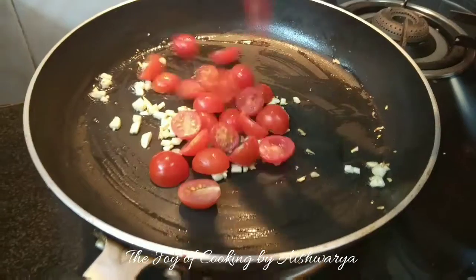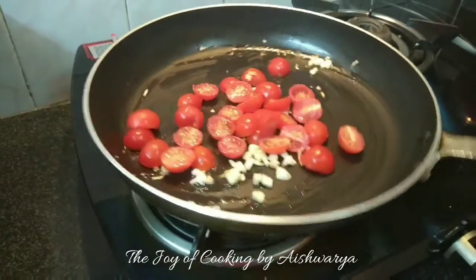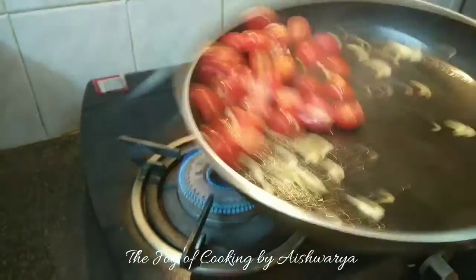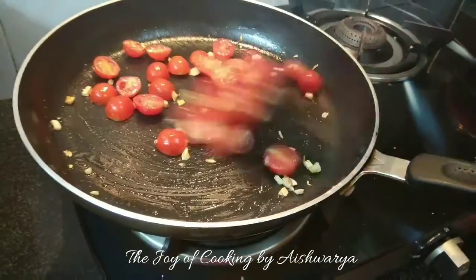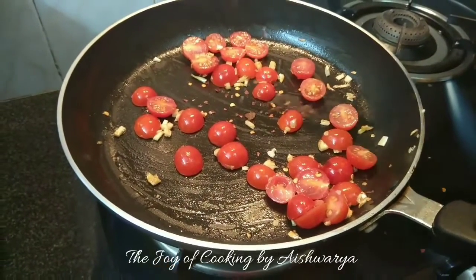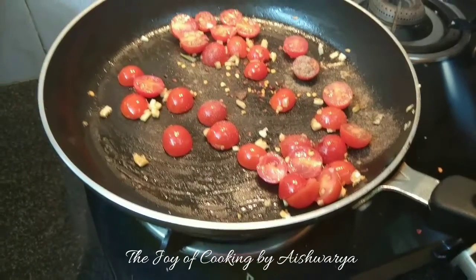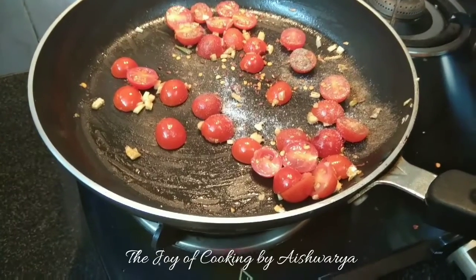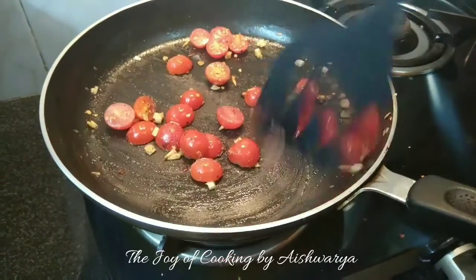Then add half cherry tomatoes, about half cup to three-quarters cup. Toss it on high flame, mix in and let it cook for about 2-3 minutes. Then add the red chili flakes, black pepper powder, and salt, all as per taste. Mix it and cook on high flame.